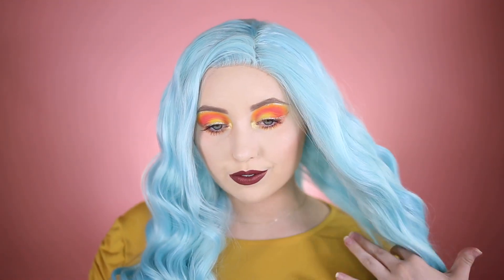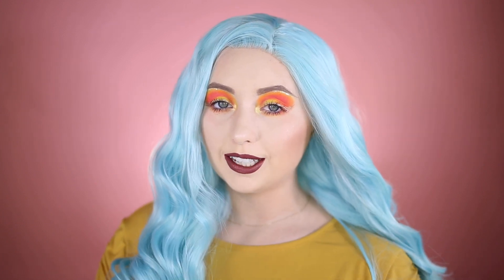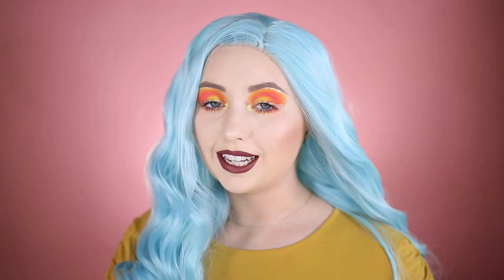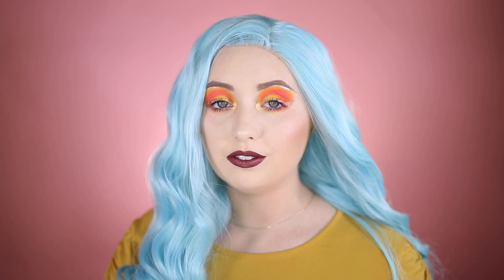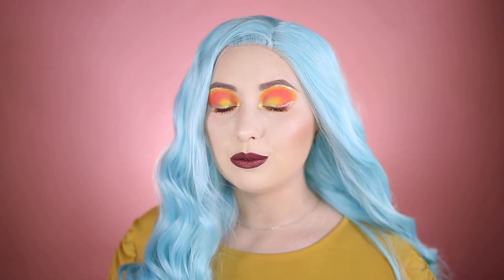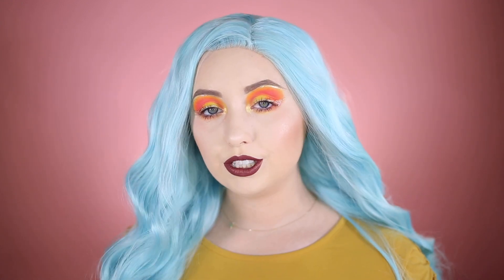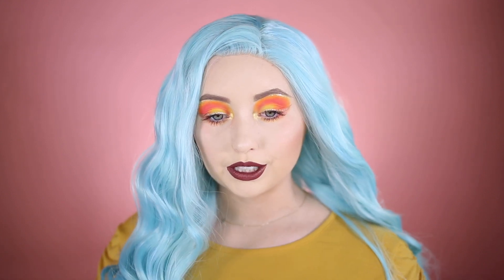That's everything for this tutorial — I really hope you guys enjoyed this video! I'm really liking this wig and really love this makeup. This eyeshadow palette is actually pretty great — everything blended out really nicely. The coral shade was a little too powdery and gave some fallout, but it looks so beautiful. I was mentally thinking of a different look but I really love this sunset vibe. Please give it a thumbs up, subscribe, and I'll see you in my next video!